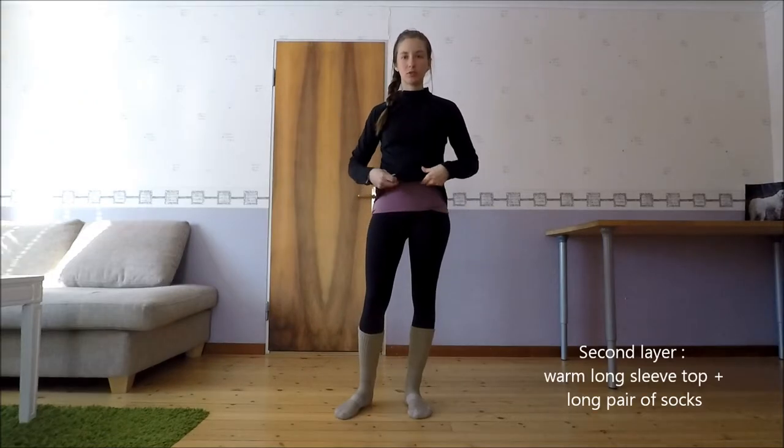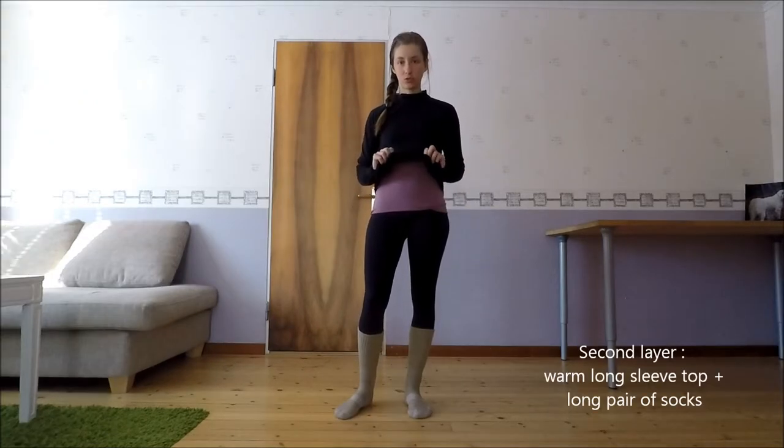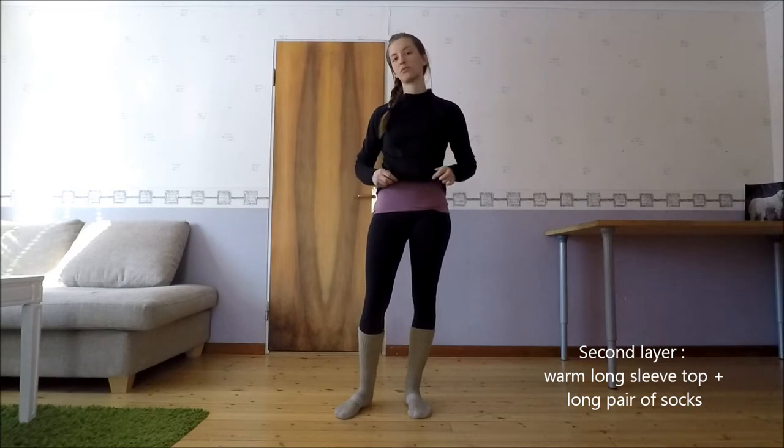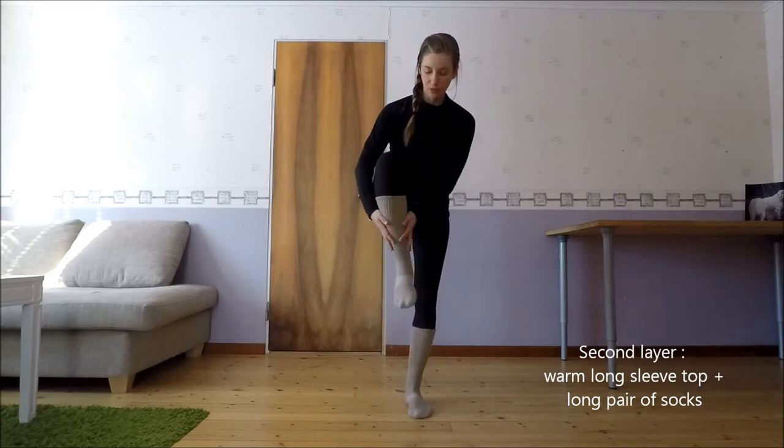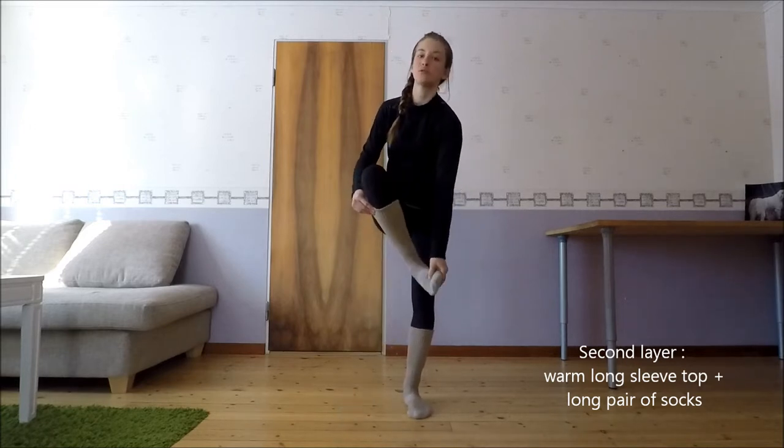Pour la deuxième couche, j'ai rajouté un haut à manchon qui est chaud — pas hyper respirant, mais ça apporte de la chaleur. J'ai aussi rajouté une paire de chaussettes montantes, donc par-dessus les petites chaussettes.